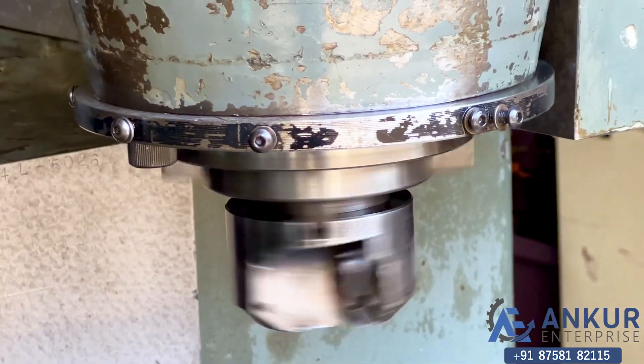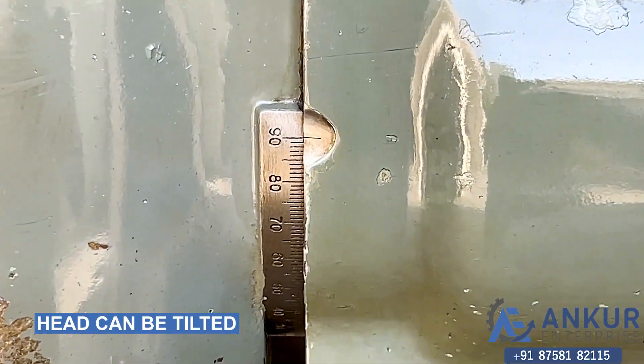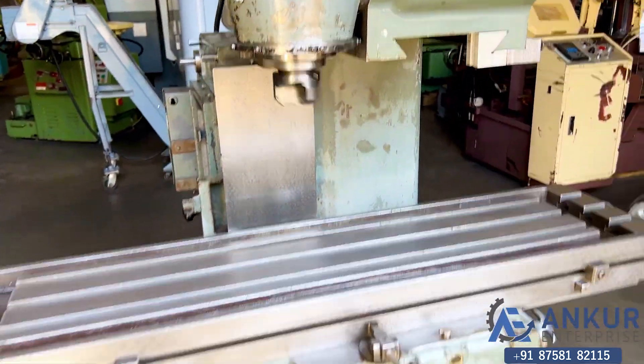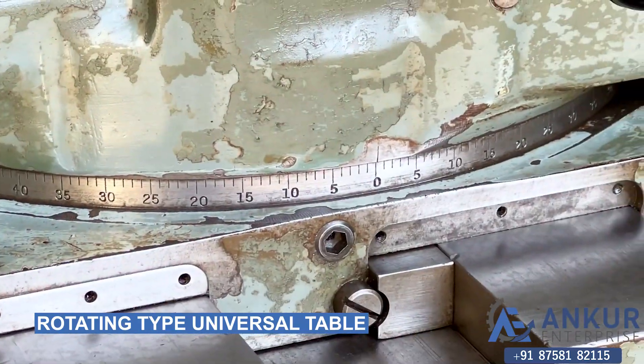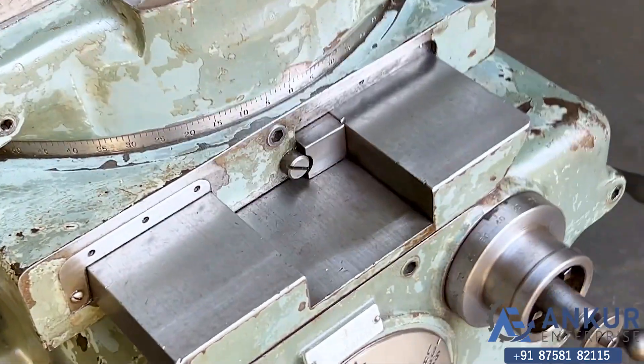Its head can be tilted 90 degrees. It has a tilting type universal table. You can see the condition of the table.